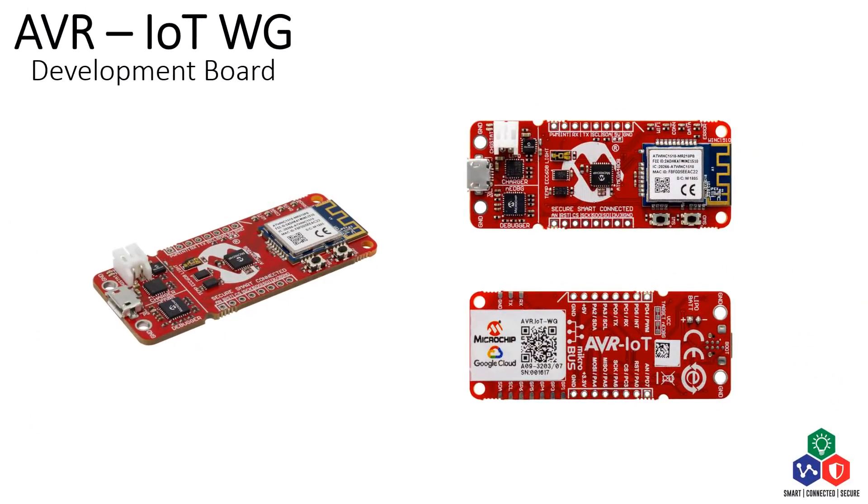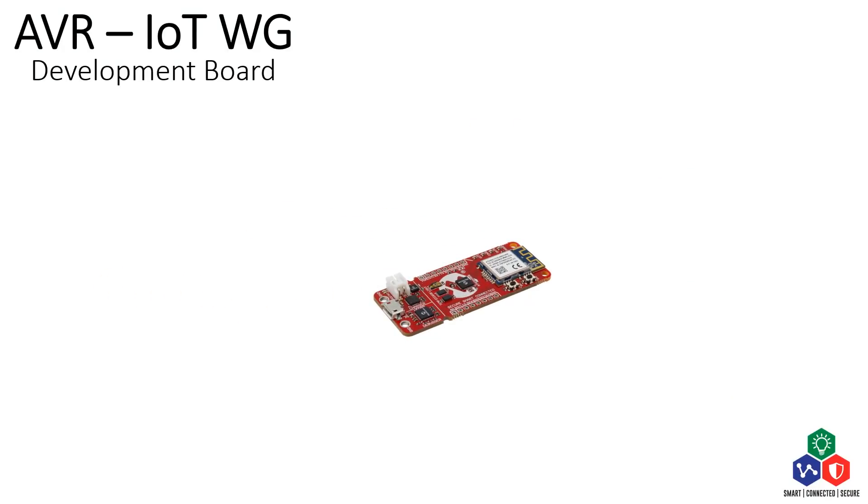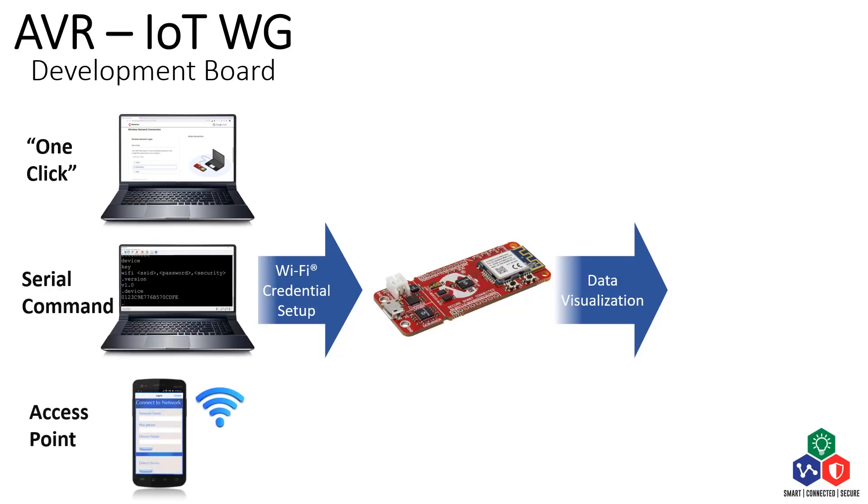To get started with the AVR IoT board, there are basically two simple steps. Firstly, to set up the board with the Wi-Fi credential of your local network, and then to see the published sensor data on the cloud. When the board is connected to your computer through USB, you can set up or modify the Wi-Fi credential by performing the simple one-click operation or using command lines through the serial port.